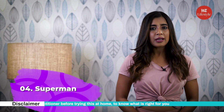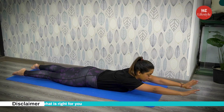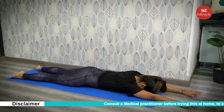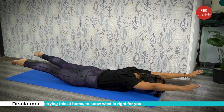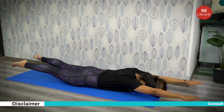Fourth exercise: Superman. How to do it? Lie face down on the ground with your arms extended out in front of you, your head relaxed and the tops of your feet on the ground. To complete the move, simultaneously raise your legs and arms a few inches off the ground without raising your head. Pause for a second or two at the top then return back to the start. Do 10 to 12 repetitions per set.